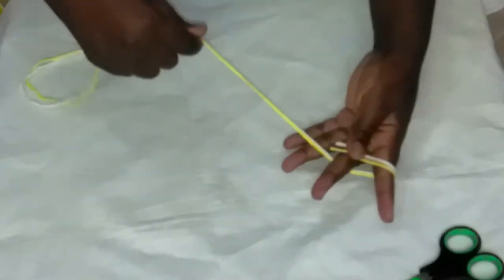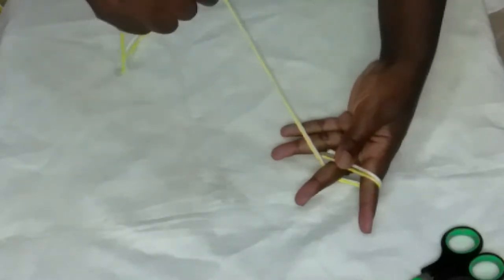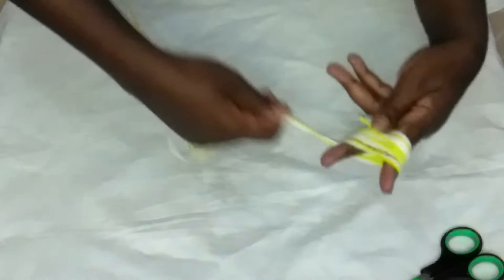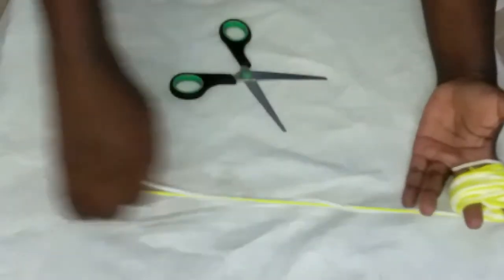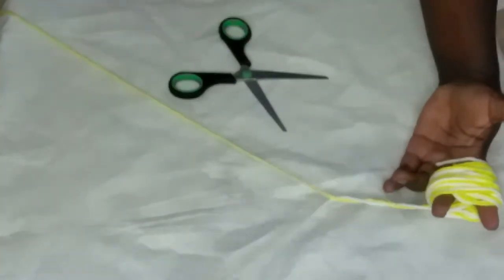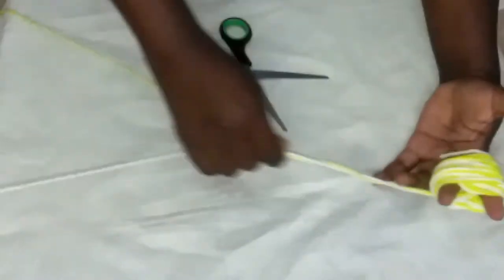Hold like that and make 20 rounds: one, two, three, four, five, six, seven, eight, nine, ten, eleven, twelve, thirteen, fourteen, fifteen, sixteen, seventeen, eighteen, nineteen, twenty. So at this point I'll cut the thread.